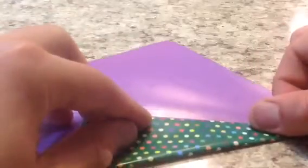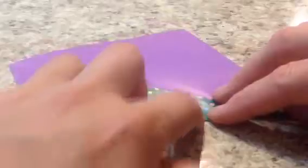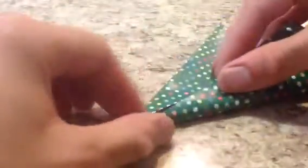You're going to fold in half like this, fold in half diagonally, then unfold. Now we're going to do what's called a kite base. We're going to fold the corner here to there, and this into the middle to the center crease like this.